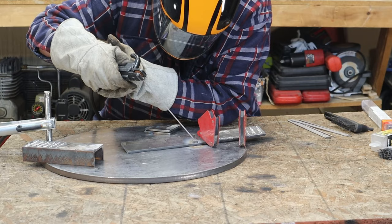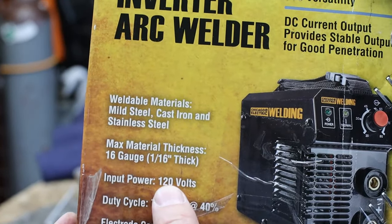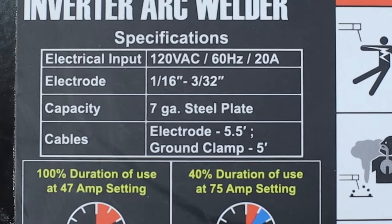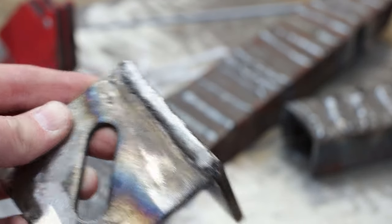It does claim to have hot start capability. Hot start is when the machine gives extra amps to start the arc, and then it turns it down once you're going. That doesn't mean it did that every time — there were a couple times where I had to poke at it and strike it a couple times to get it going. With it only being 80 amps, the max thickness material — going off the box, it's a 16th of an inch, but going off the machine, it's 7 gauge. I'm leaning more towards the machine that it can do 3/16th of an inch, since with any 110 volt machine, you can typically get about a 3/16th of an inch thickness.